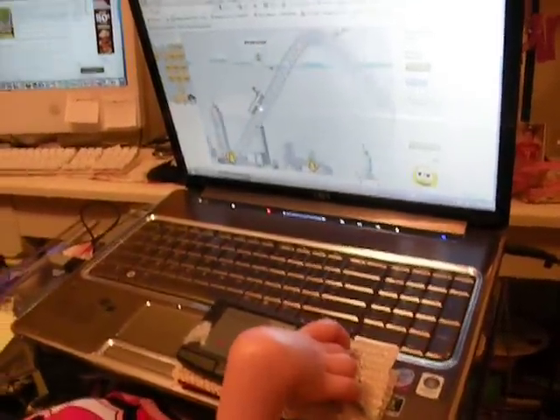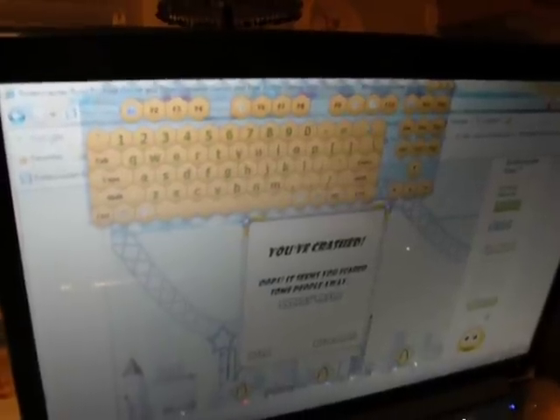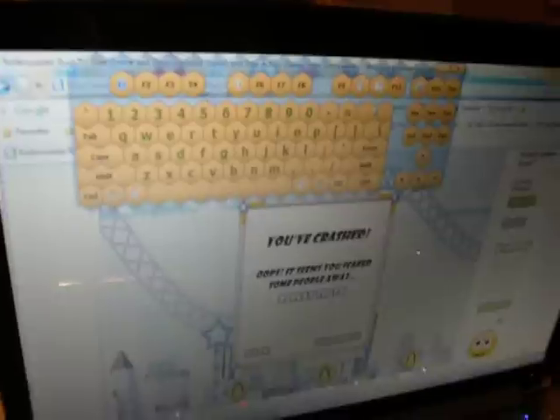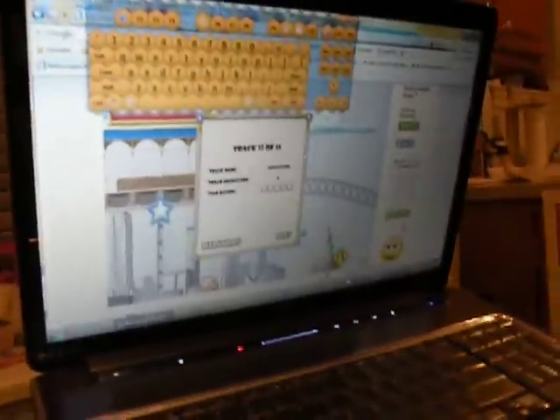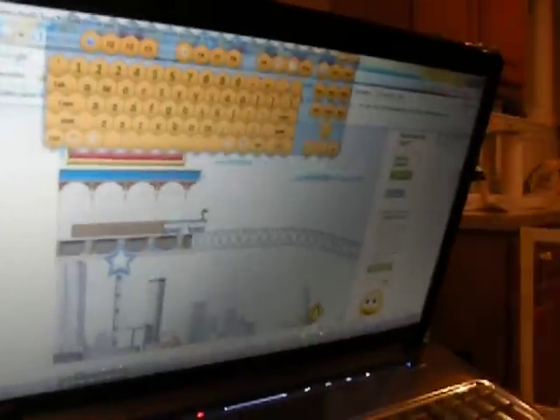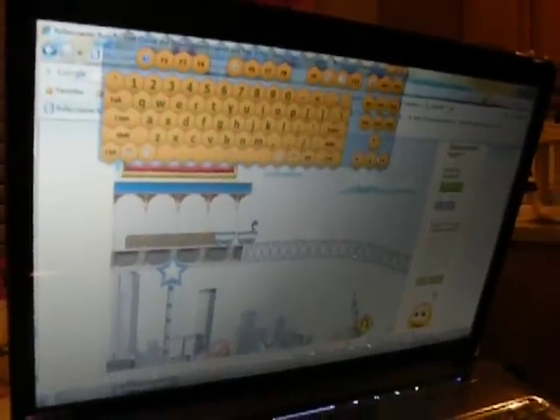Oh, it's with the arrow keys? She has an on-screen keyboard also — it's called Comfort Keys, an on-screen keyboard. You can trial it for free, and when it expires, you can trial it again. So we just keep retrialing it, and it's working great.